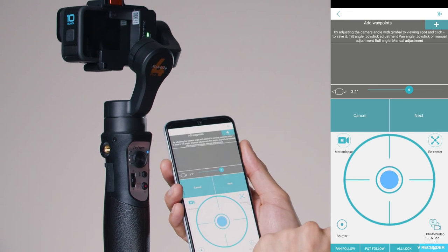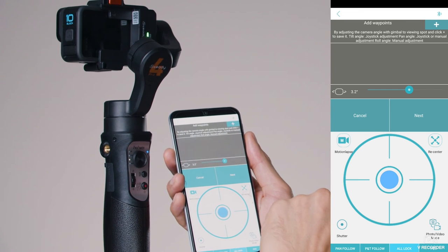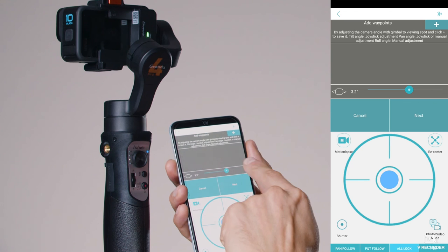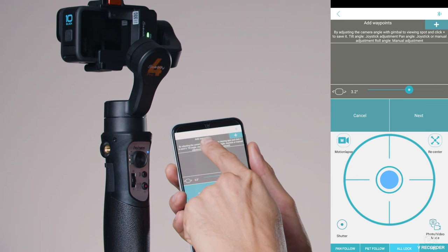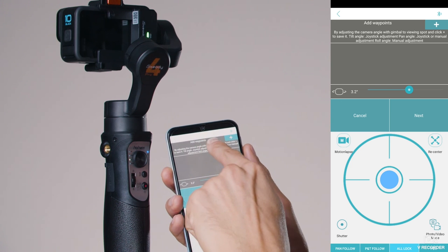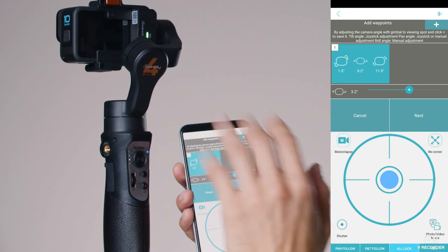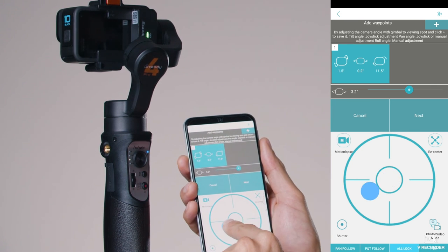Next to your joystick at the top left, there's an option called Motion Lapse. Tap it. It looks a bit complicated at first, but what you want to do is add a waypoint using the plus button at the top to create a starting point.